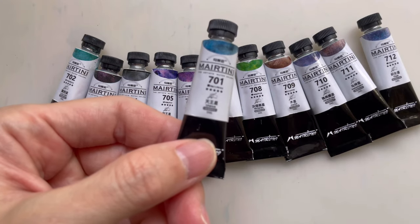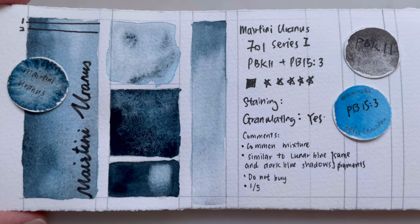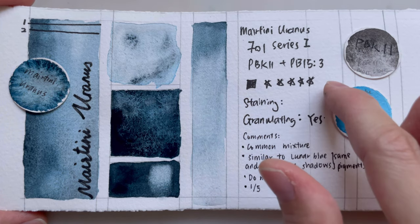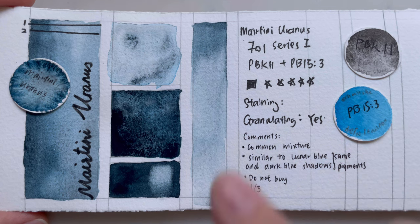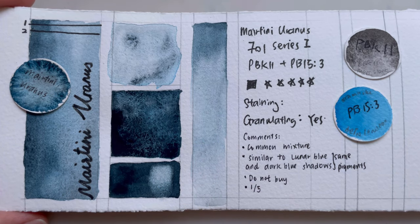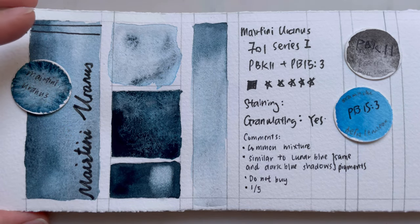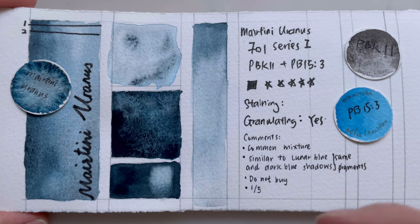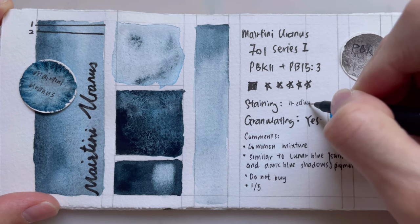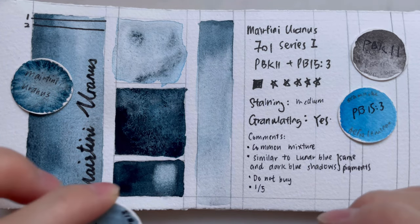One by one — 701 is called Uranus, a planet in the solar system. It's made out of two pigments: PBK11, our lunar black, and PB15.3, which is phthalo blue green shade. It's supposed to be an opaque color, especially if you use it very strongly, because it's almost black. Staining-wise, I would say it's medium staining — I was able to remove quite a lot of it.